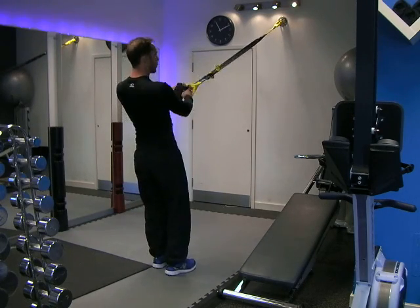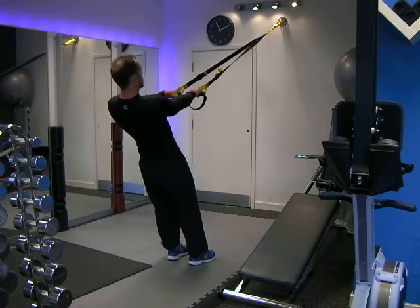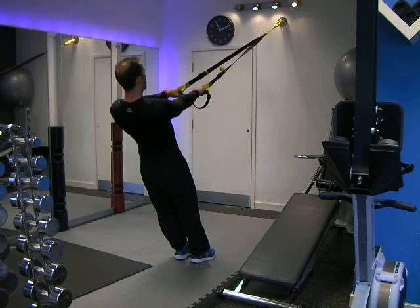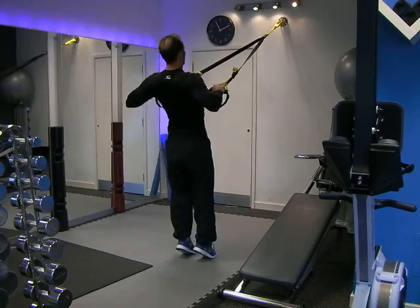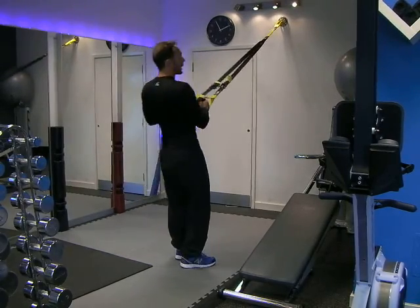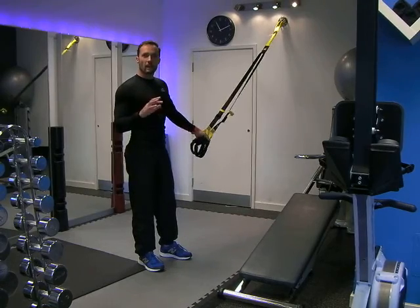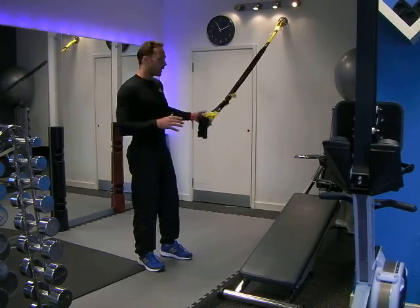Stand up nice and straight, core nice and tight. You're looking for that neutral spine. If you're not familiar with neutral spine, go check out some of my other videos. From there, straight back, keep your shoulders nice and wide, row, slowly back down. If you're looking for toning and endurance, go for a minute. If you want to build some muscle, aim for 8 to 12 reps and make it heavy enough — if you can do more than 12, you're probably going too light.